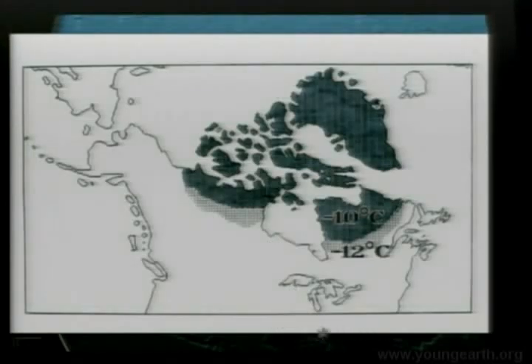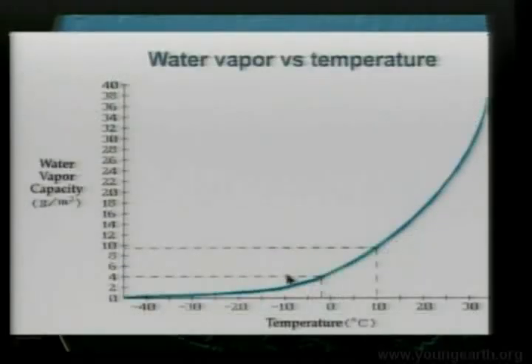The ice was way down south of the Great Lakes, so there are lots of problems. And not only that — if you can find a cooling mechanism, the cooler the air, the drier it is. This is a graph of the water carrying capacity versus temperature.